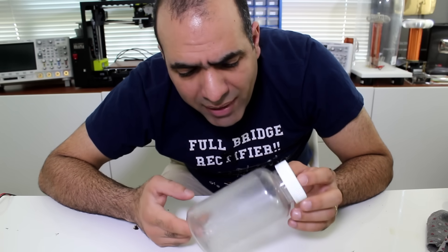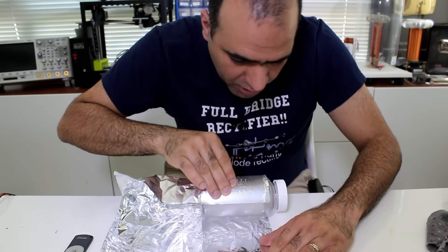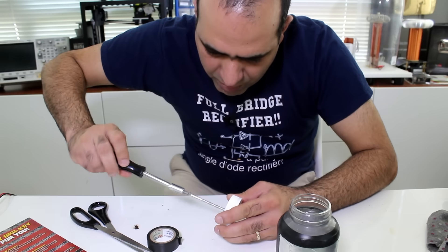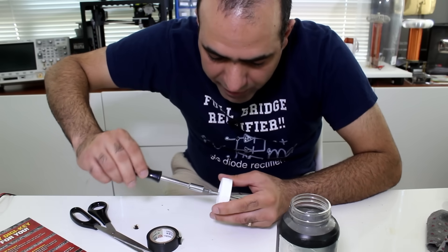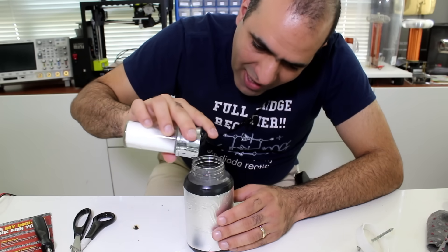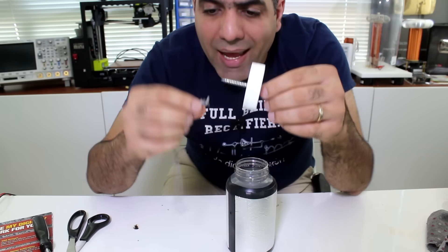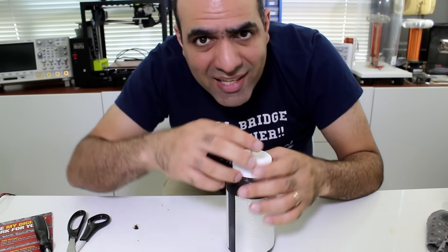Let's make a Leyden jar. I took a plastic bottle for vitamin pills and peeled the label off — because the thinner the wall, the higher the capacity. I cover the outside of the bottle with aluminum foil as one side of the capacitor plate, cut the extras, and tape the edges with electric tape. Then we put a metal screw or nail at the center of the lid all the way in so it can reach the water in the bottle. I can't put a metal plate on the inside, so instead I fill it with water and add salt to make it conductive.